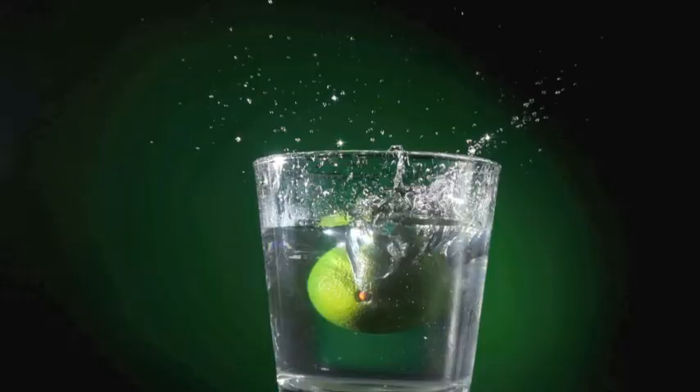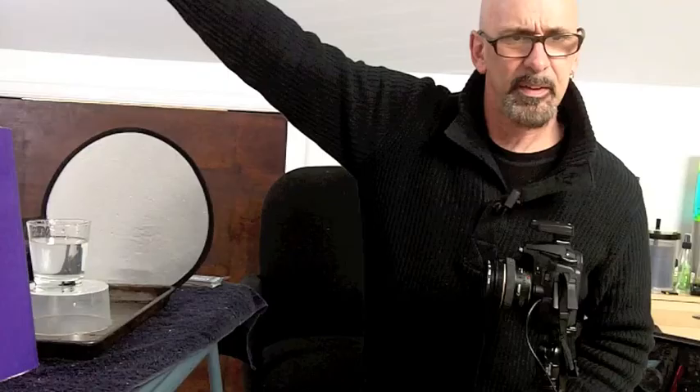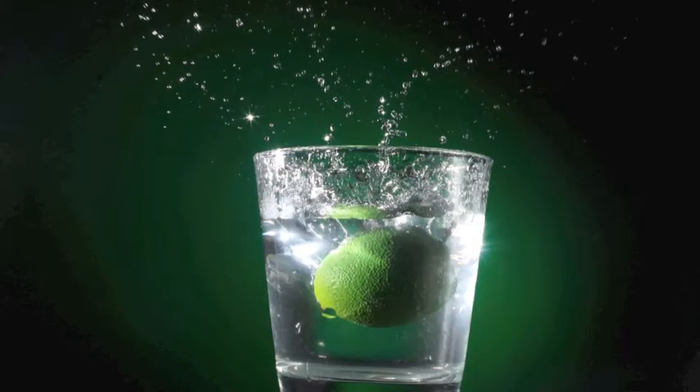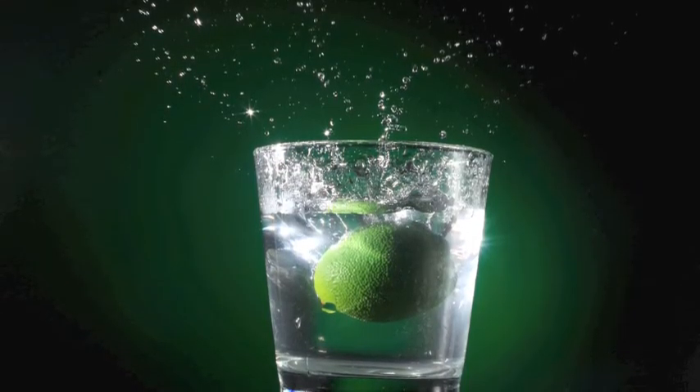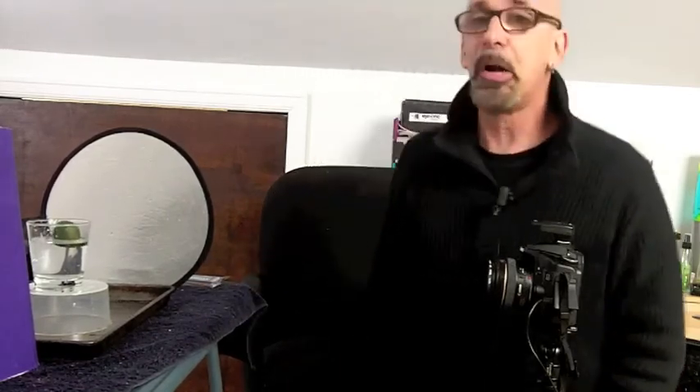Now I'm going to try and get a splash. I got one that I'm happy with. I'm not saying this is a great photo or anything — it's just a technical exercise. You can take this and run with it. There are a lot of creative things you can do with this technique.